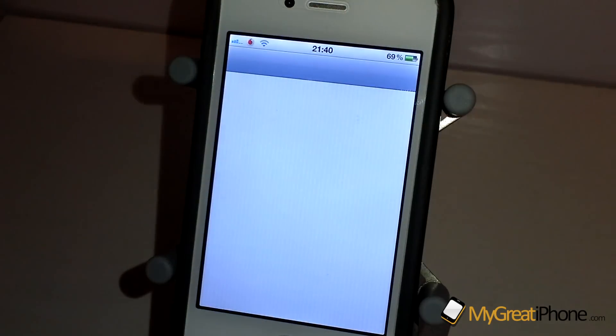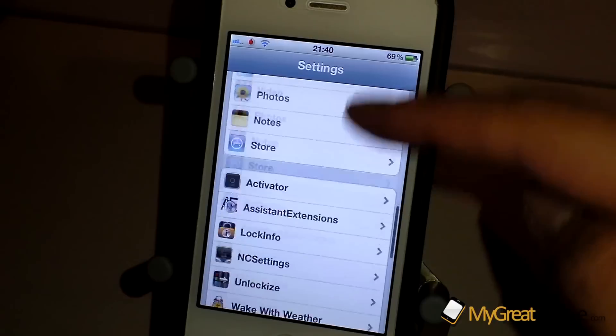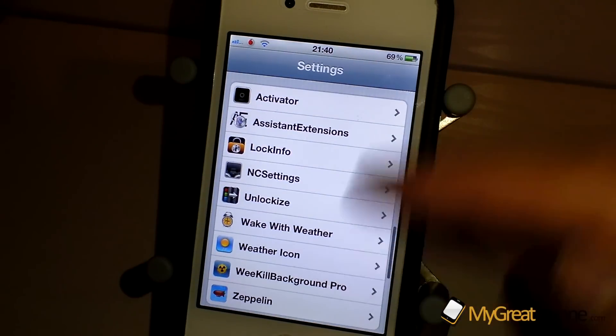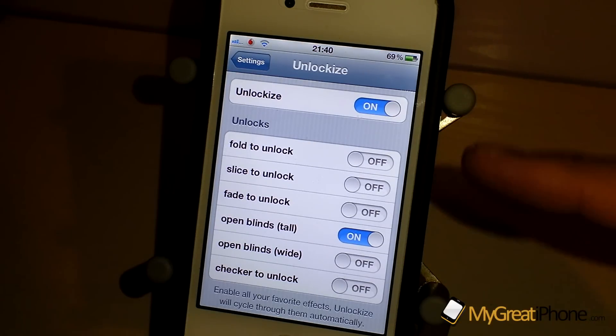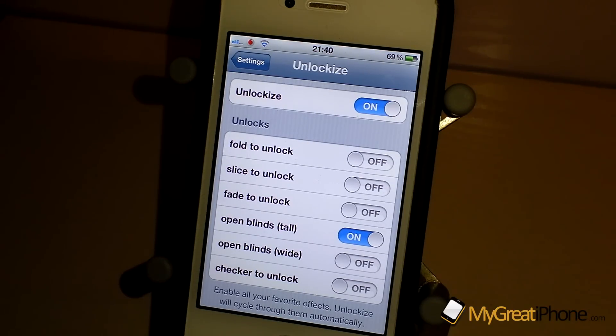Everything is dealt with in the settings panel, so if we just scroll down and go to Unlock Eyes, there's the grey enable on/off switch — if you don't want to use it anymore just turn it off. Then there are different variations of unlocks.